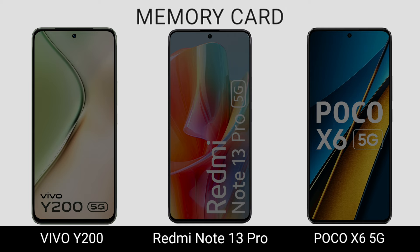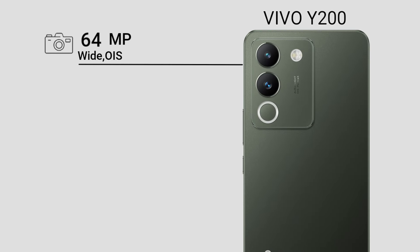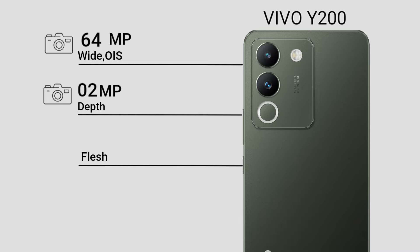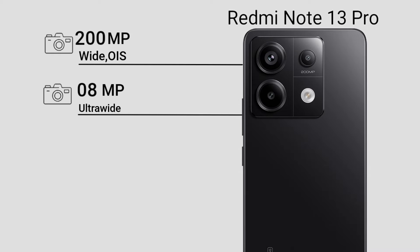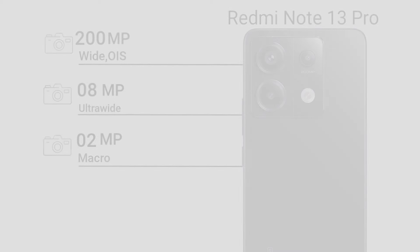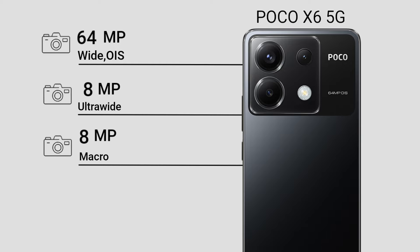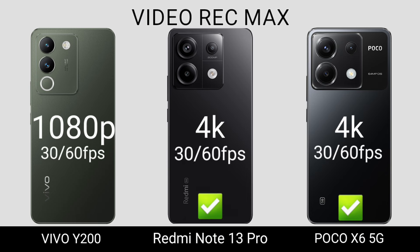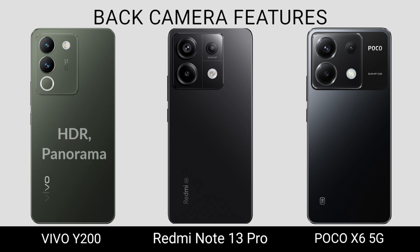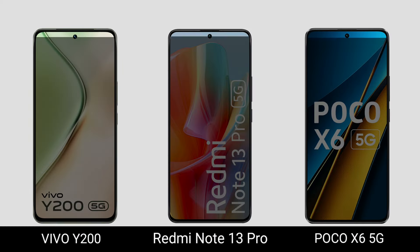Memory Card. Now for Camera. Video Record. Back Camera. Selfie Camera.